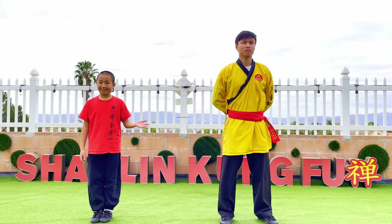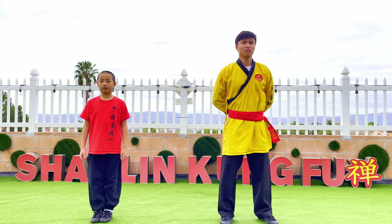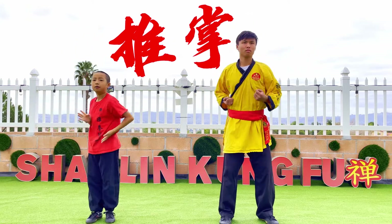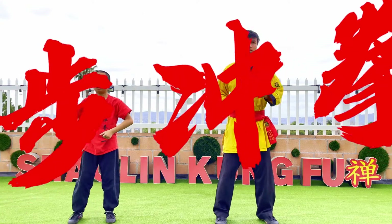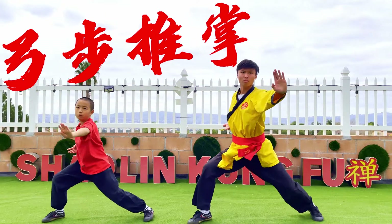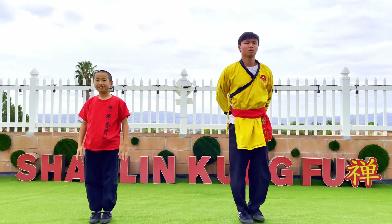Hi, this is Neil and Brandon, and today we're back with another YouTube video. So let's get into it.